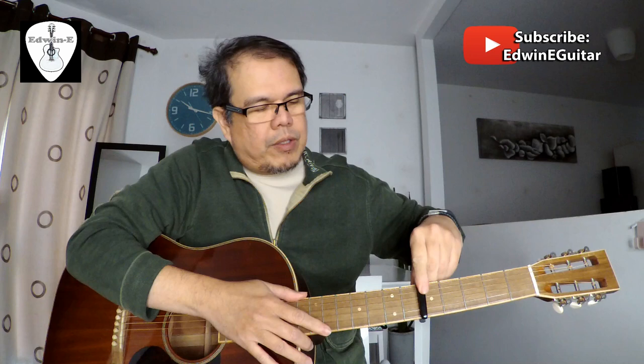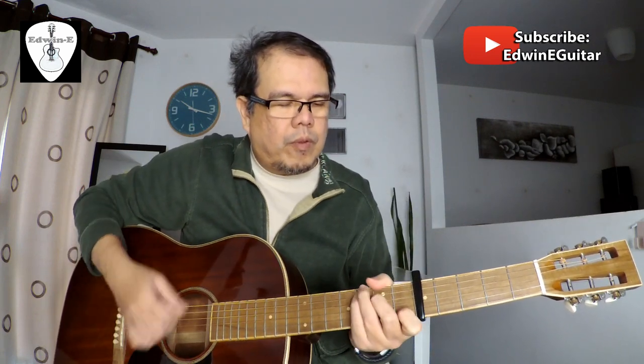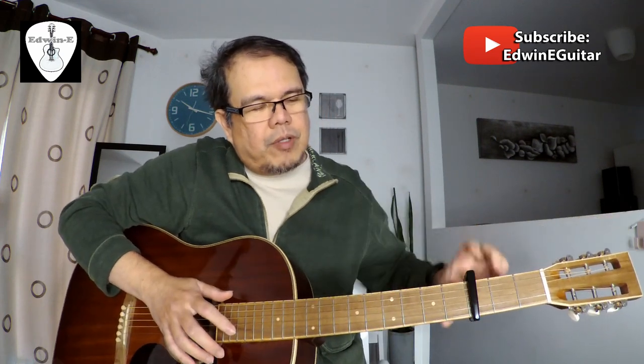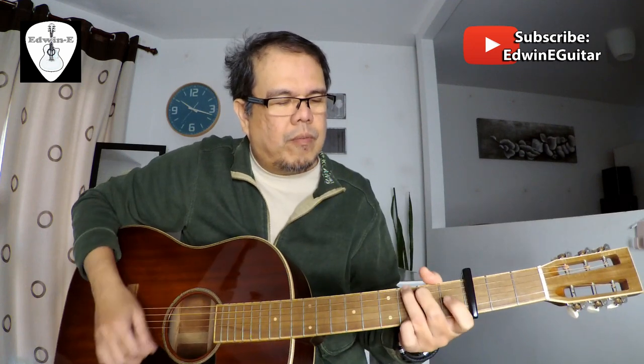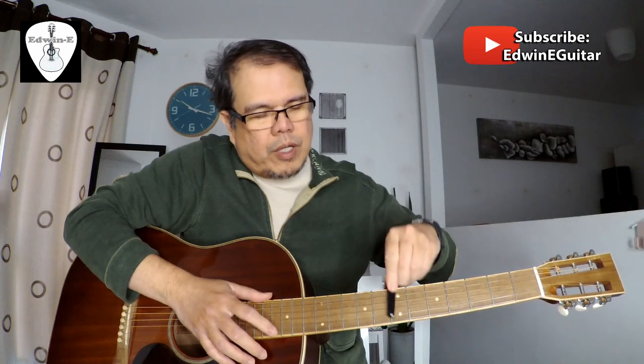Try the higher fret — you can see it's very easy to move from one fret to another with just one hand. Try on G7.